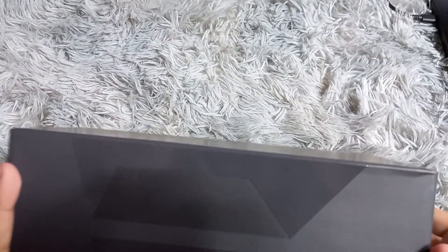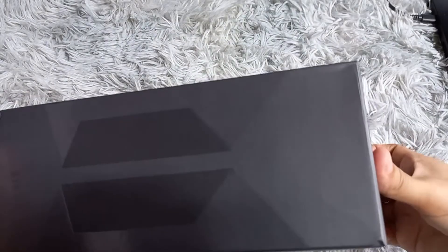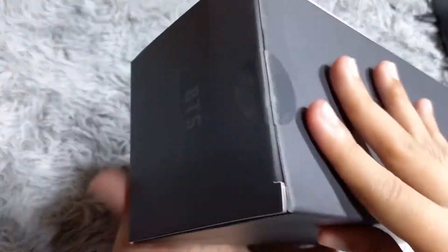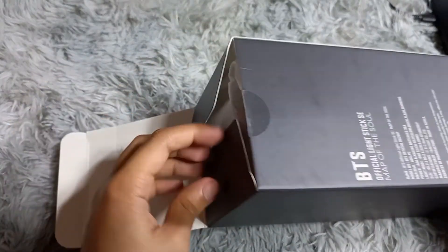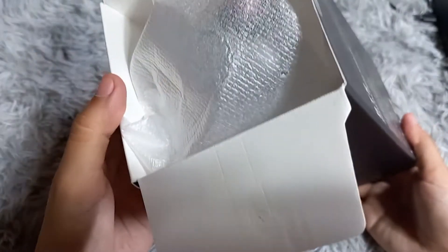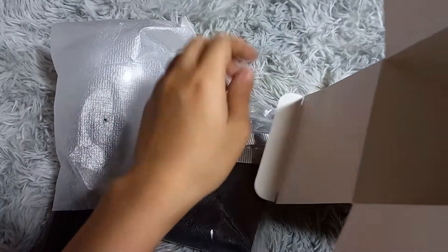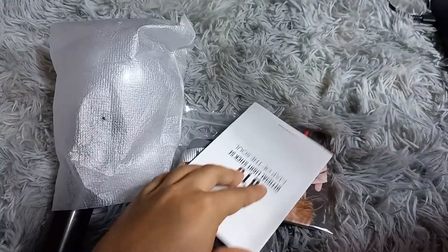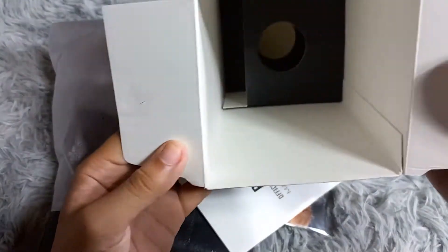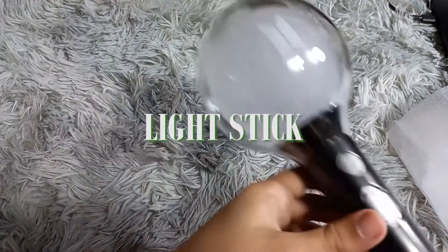Let's unbox this and see what's inside the MOTS:7 case. I didn't want to brag about having merch — I bought it myself, so if you want to buy merch too, you can start saving. Here is the light stick.